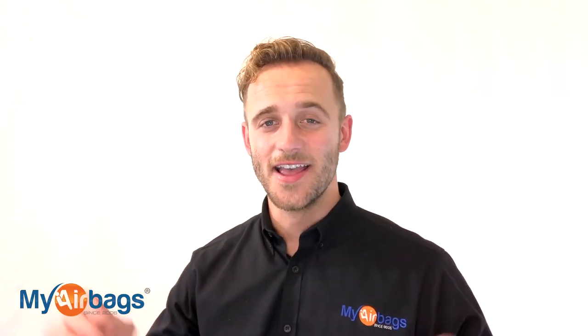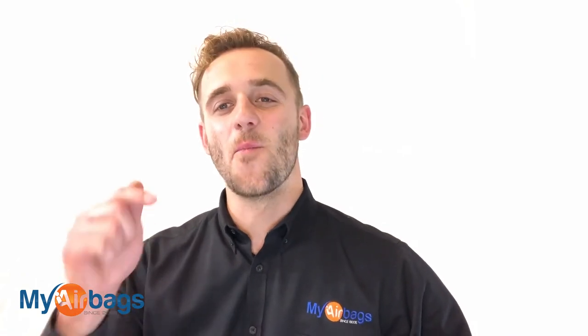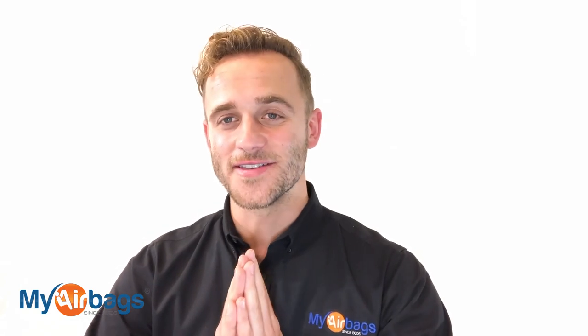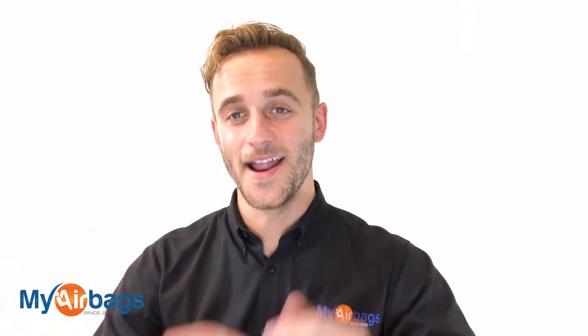Hey guys, if you have a question, go to myairbags.com and click on Help — type in a keyword or question and the right answer will likely pop up. If it doesn't, we're always available by phone, email, chat, or text. We're always here to help you. Now is the time to give us a big like, subscribe to our channel — we have more videos just like this. Comment below — I really enjoy reading your comments. This is Eli with myairbags.com: save time and money on your next project.